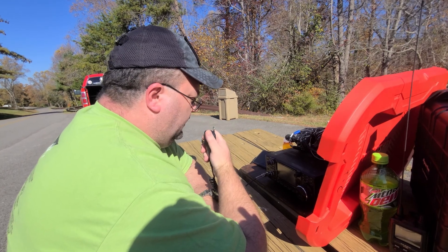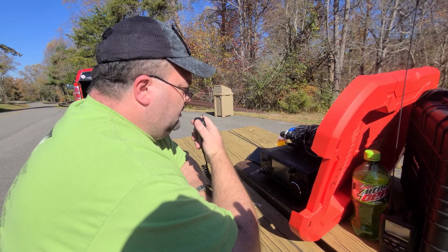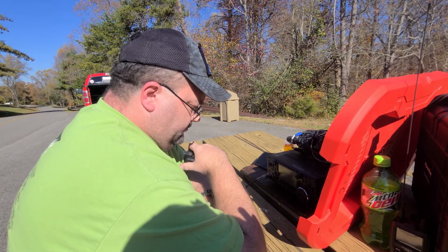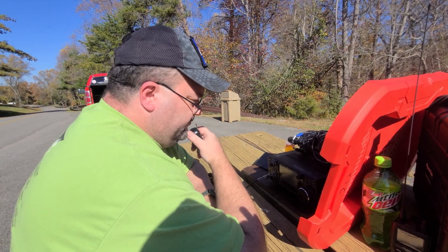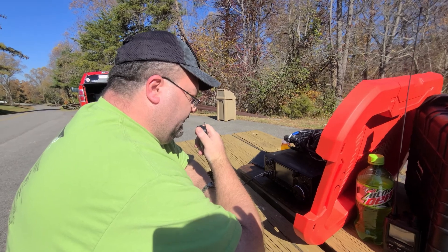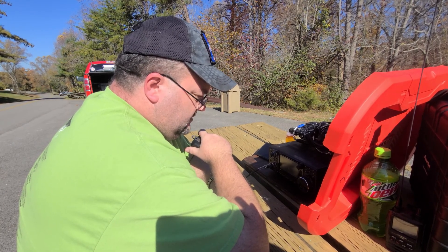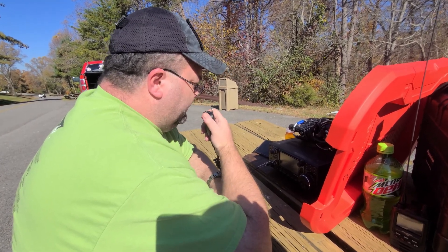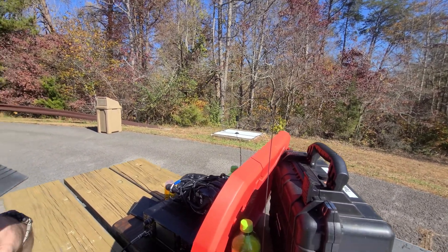KY4CKP calling park-to-park. All right, there's a KY4 Charlie station — KY4CKP, park-to-park. Got you 5-3 in the park. I've got you 5-2 in K-1257. QSL — park K-1257. Thanks for the contact today, good luck with your activation, 73. You're Derek from KI5G, park-to-park on the air.